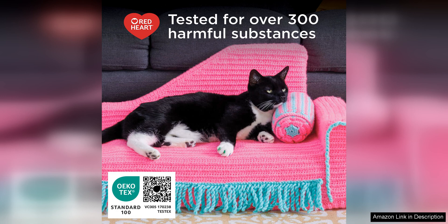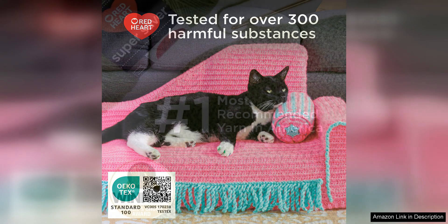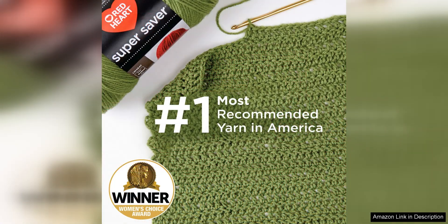One thing to note about this yarn is that it can be a bit stiff straight out of the skein. However, with a bit of washing and blocking, the yarn softens up nicely without losing its shape or structure.